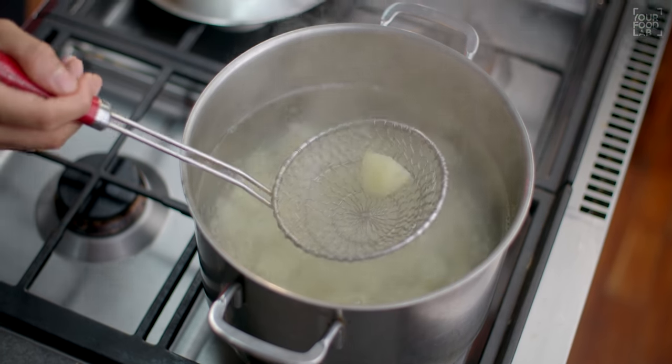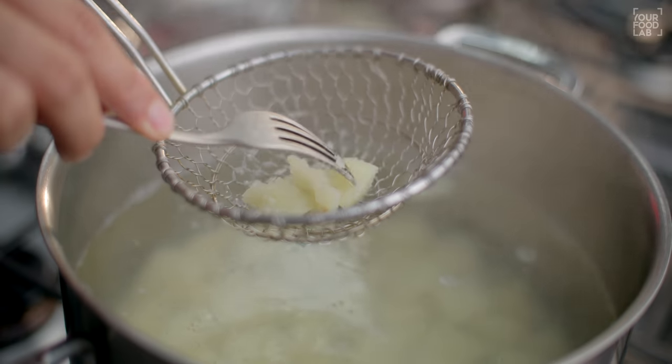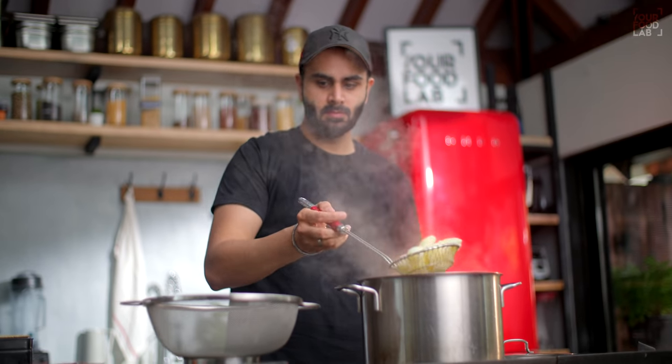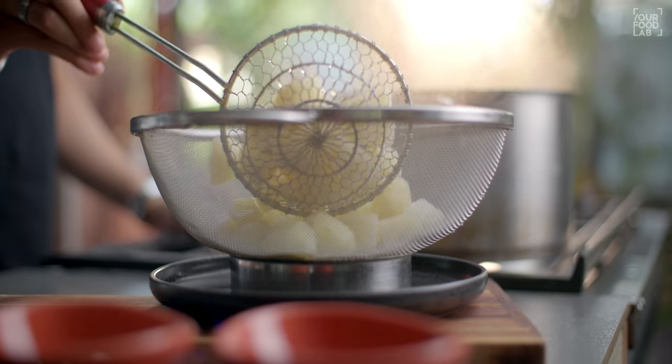Now you can see I have cooked the aloo in hot water. When you press the aloo and they are just slightly firm — cook them until this stage. Then remove the aloo with a spider strainer. Put them aside and let the excess water drip off.